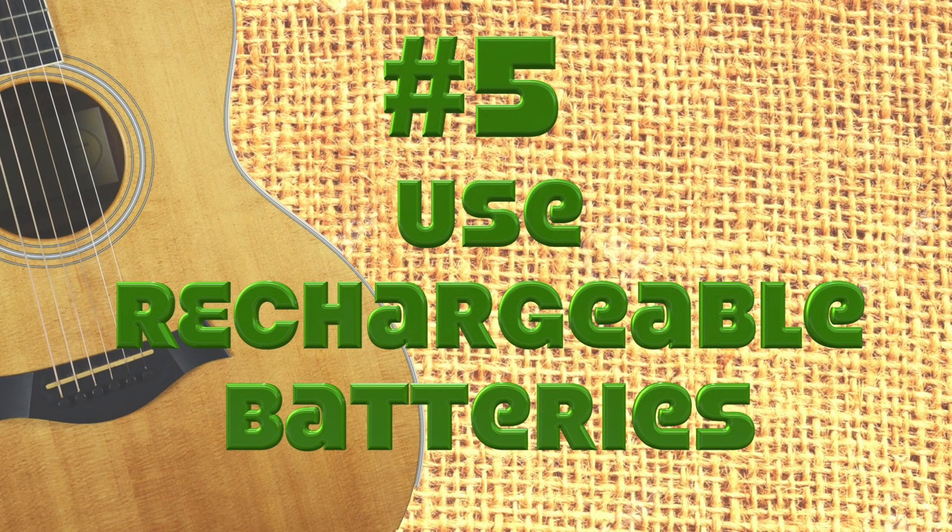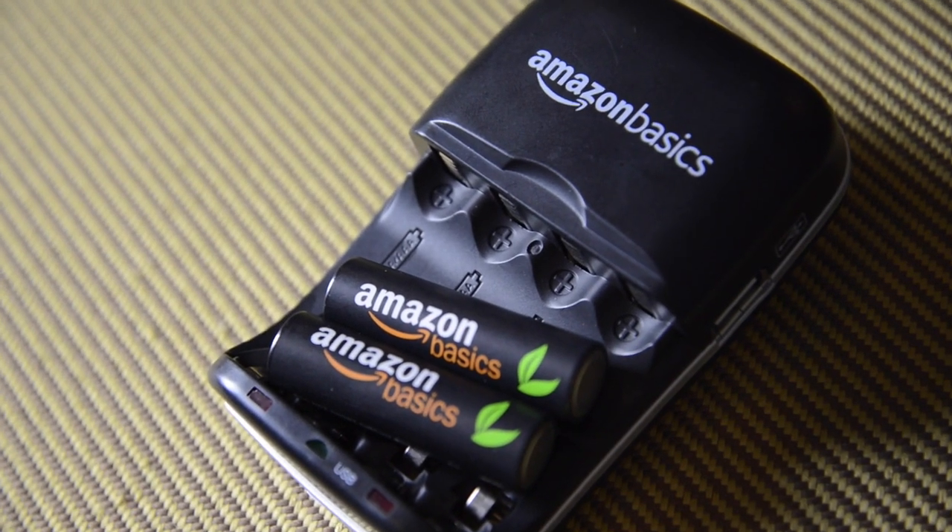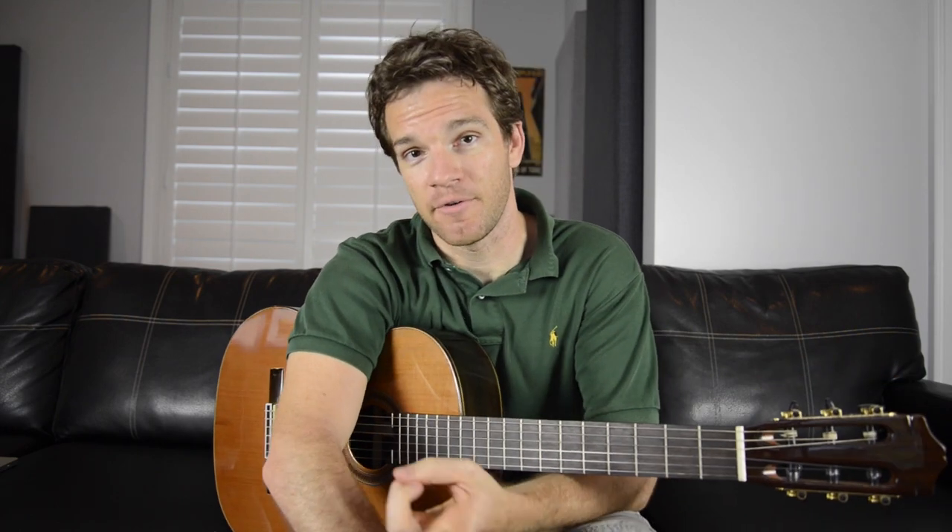Number five: use rechargeable batteries. Battery disposal is pretty messy business. If you just pick up a charger on Amazon, they're cheap — around 20 to 25 bucks — and they work with AA, AAA, and 9-volt batteries. Any kind of pedal that just sucks the life out of a 9-volt battery really quickly, or a guitar with active pickups, or an acoustic-electric that needs a 9-volt or AA batteries — these things are going to pay for themselves really quickly. It's another way to alleviate stress on your pocketbook and help the environment.